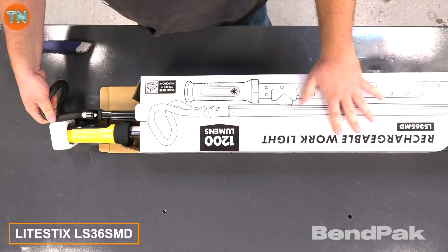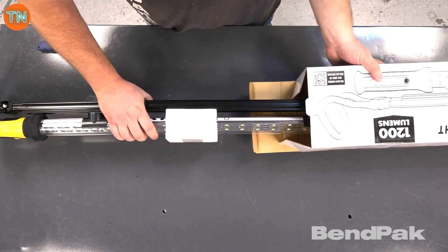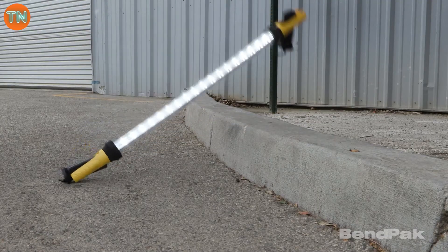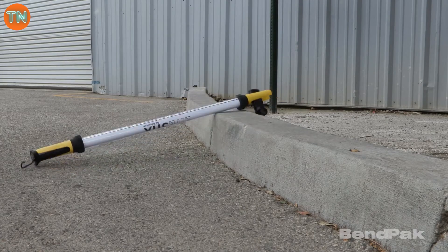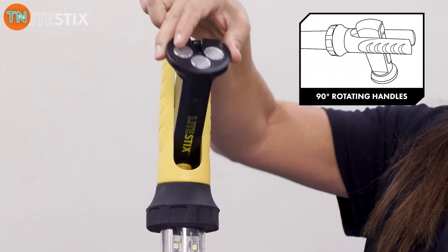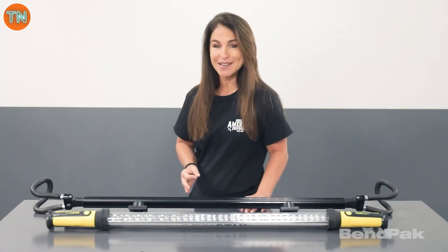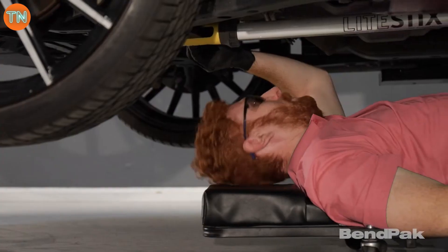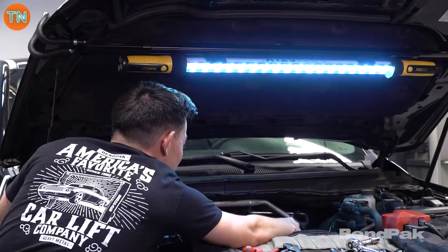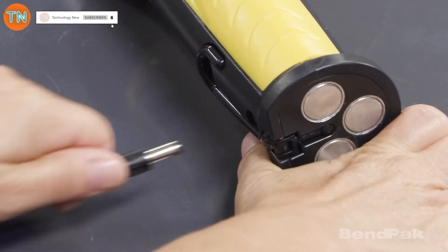The Lightsticks LS 36 SMD is a diode work light featuring 36 LED bulbs that run for six hours on a single charge. The polycarbonate housing is tough against shocks and features swivel mounts with built-in magnets. When needed, you can attach it to a special frame, making it useful even under a car or during outdoor activities like a fishing trip. This tool costs $105.